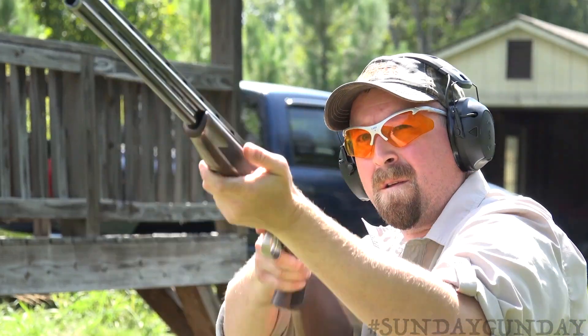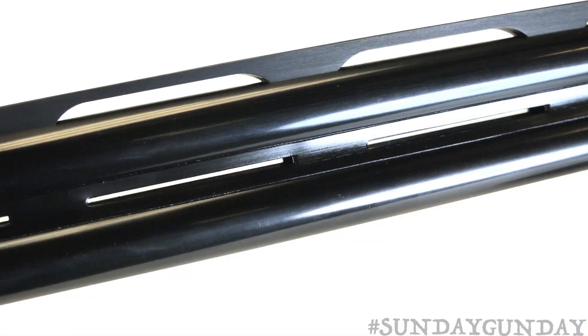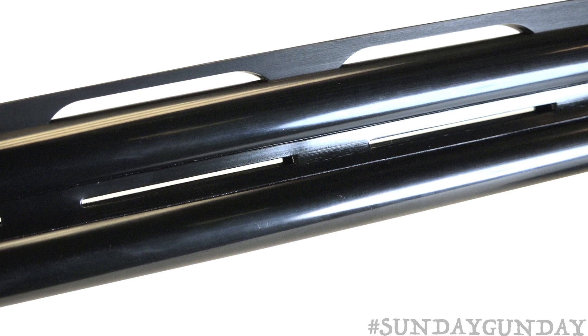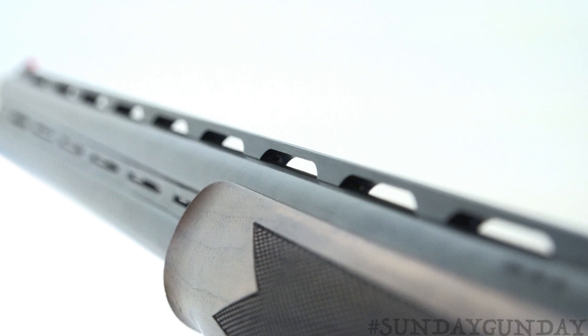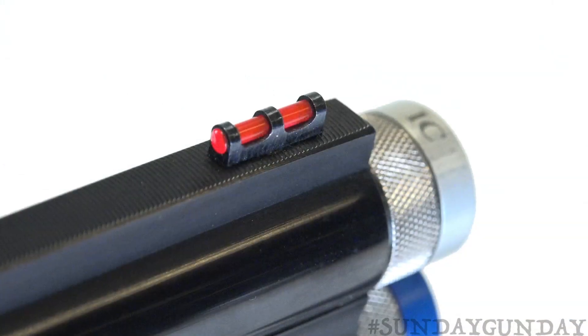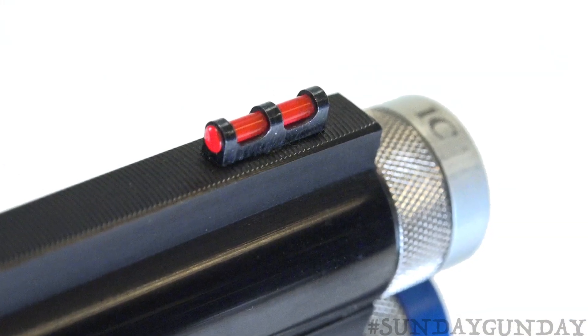Moving forward, the shotgun boasts a chrome-lined steel monoblock barrel with a ventilated mid-rib for heat dissipation, and a similarly vented top rib that terminates in a fiber optic front sight, perfect for when the light begins to fade.